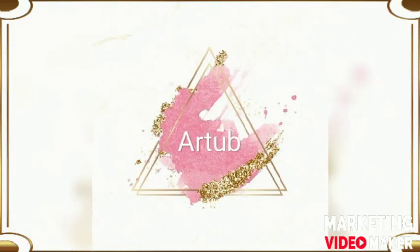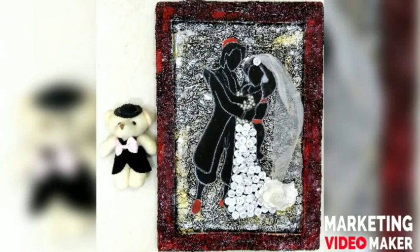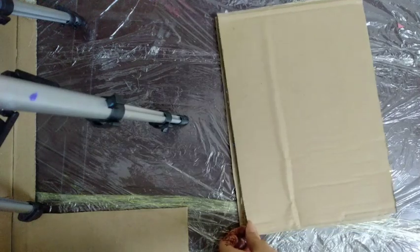Hey, welcome to my YouTube channel Arturb. If you like it, do like, subscribe and share. I have made this artwork using waste buttons and foil paper at my home.